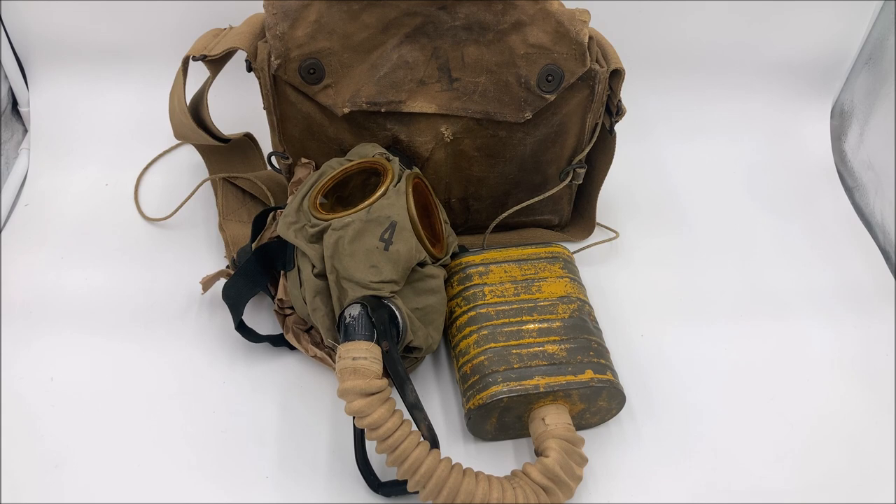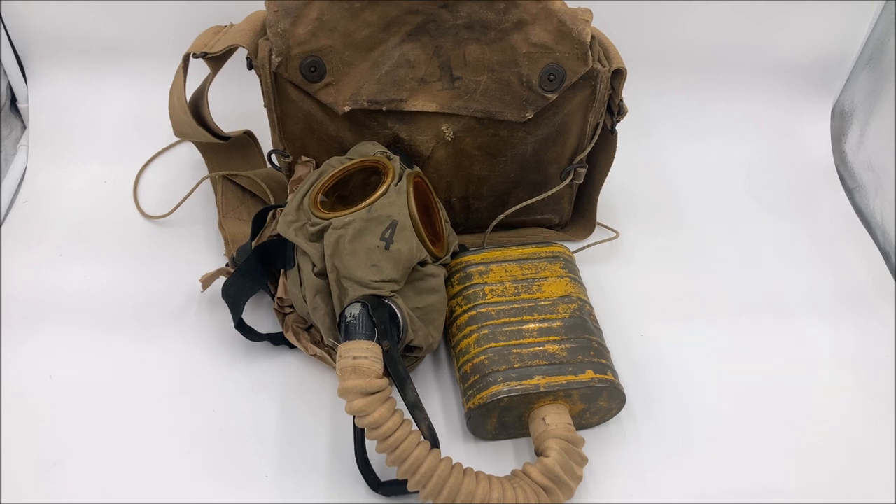It wasn't disposable like the French M2 was, it didn't have a massive canister that would replace your backpack like the Tissot apparatuses, and the canister was actually large enough to be satisfactory, unlike the German GM-15 and GM-17 — and also the ARS. It also had inlet and exhale valves for increased efficiency, and looking back, it was absolutely the right choice.